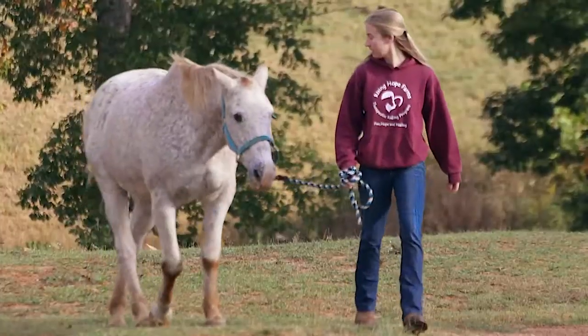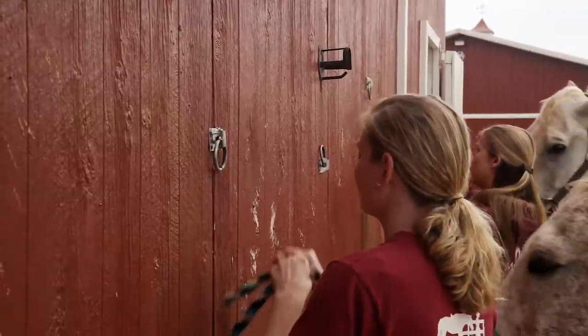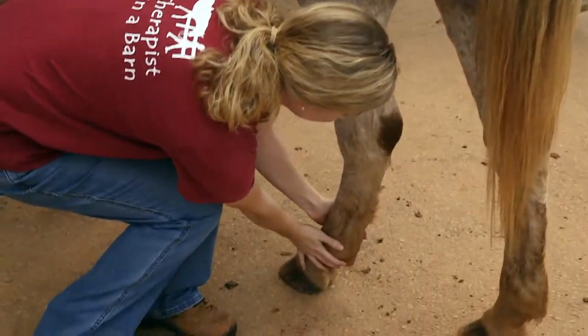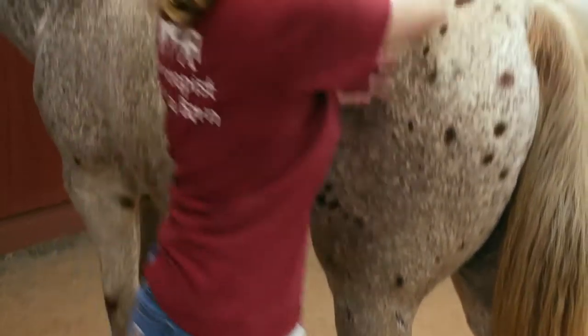Bring the horse in and tie him up behind the barn. Thoroughly check the horse for bruises, cuts, scrapes, and any other injuries.